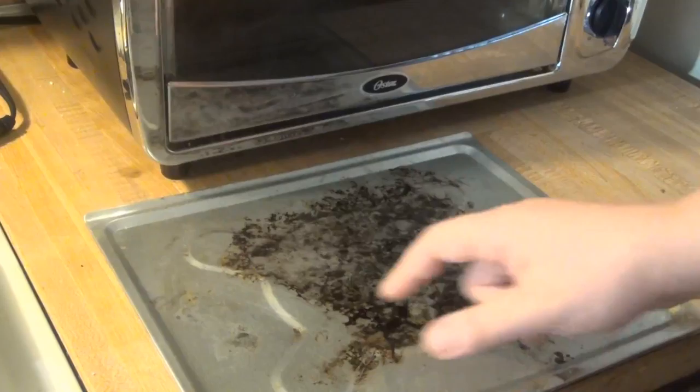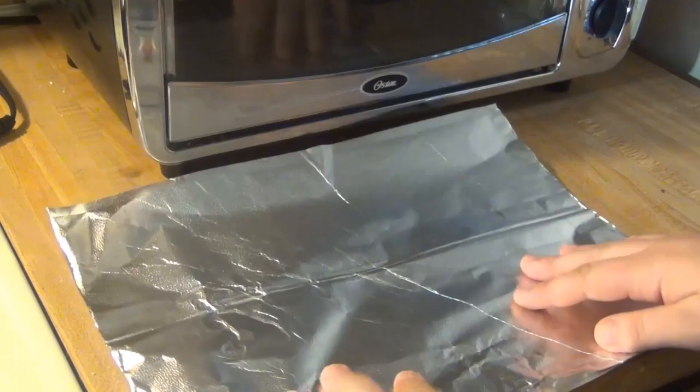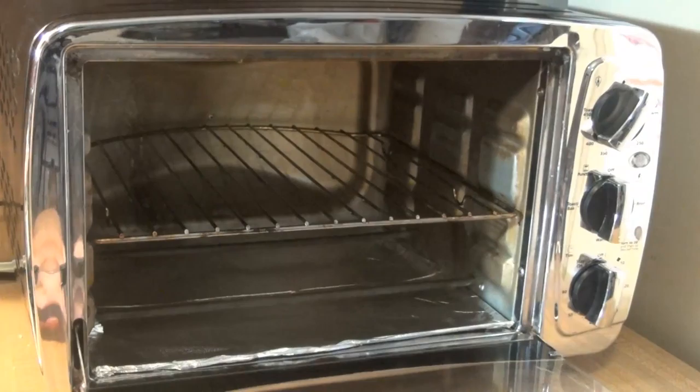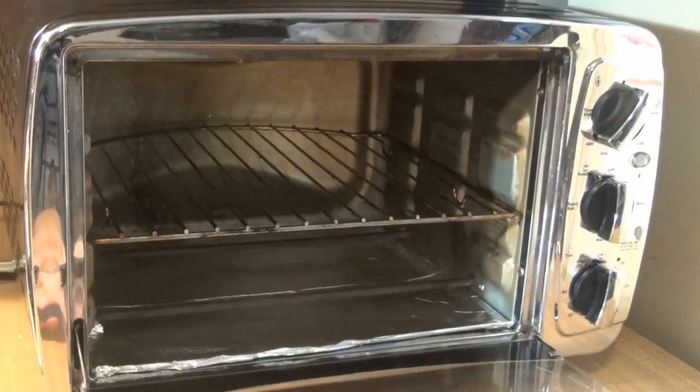And that is how to get your toaster oven sparkling clean! I'm super impressed with the job that the baking soda did on the glass — it's nice and clear again, doesn't have that brownish-orange tint anymore. My toaster oven is nice and beautifully clean.